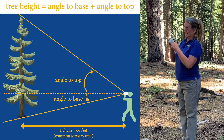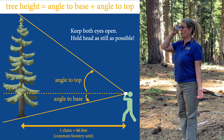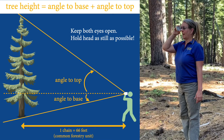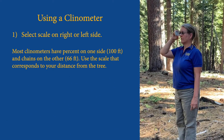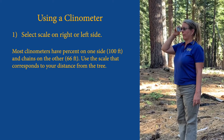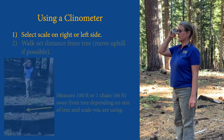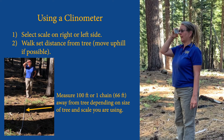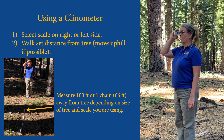I'm going to look at the tree using my clinometer. I have both eyes open and I look at the scale — on mine it's on the right, the 66-foot scale. I shoot the bottom of the tree. I have both eyes open so I can put the black center line at the bottom of the tree. I read the number 7.